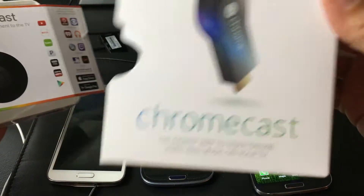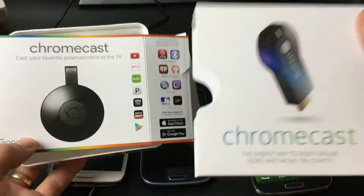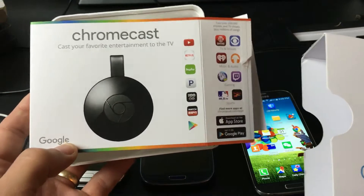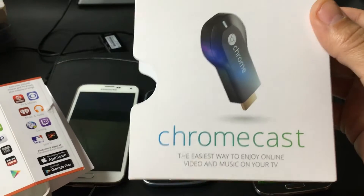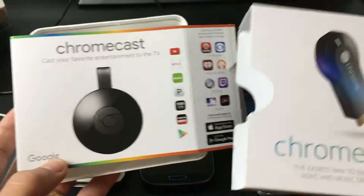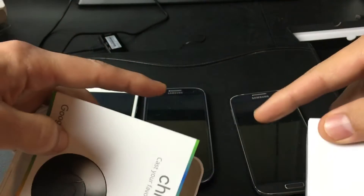Now there are two Chromecasts — a first generation and a second generation. I'll be using the second generation in this video, but they both work exactly the same. The only difference is the second generation is a little bit faster. This one is about $35 right now, and the first generation Chromecast is $25. I'll put a link where you can get both of these.